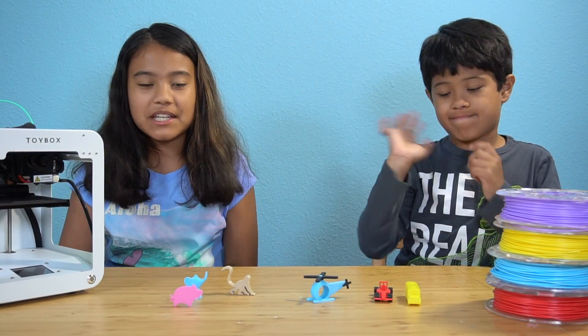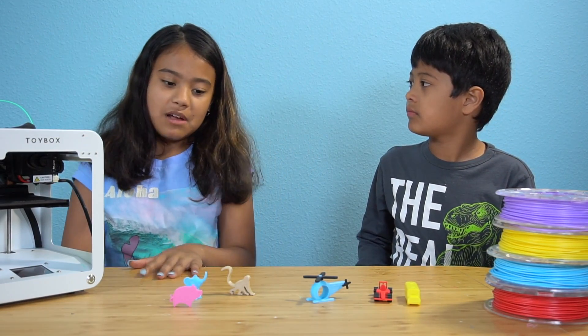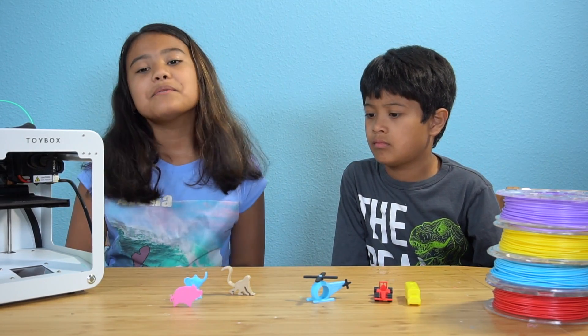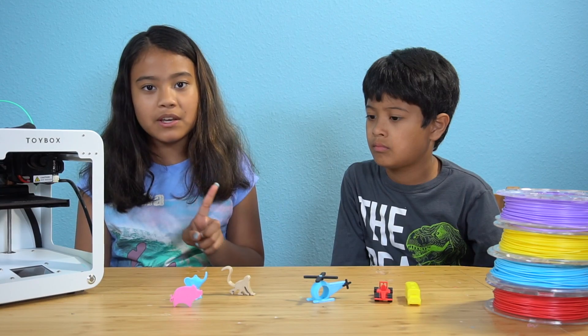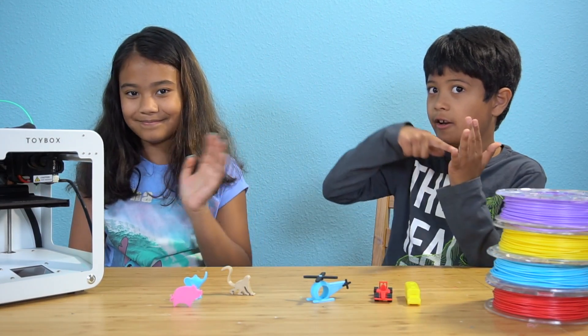Bye guys, thanks for watching! Always remember to like the video, subscribe to my channel, and follow me on Instagram at Elk Adventures Official where we post some photos of these little guys. And always remember to go check out the first Toy Box video we made, down in the description below.